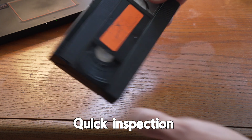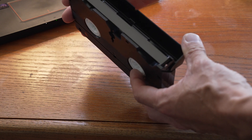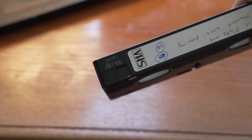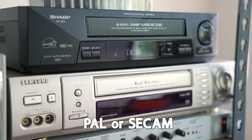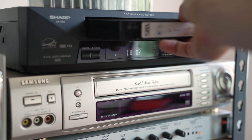Once we receive your tape, we do a quick inspection, make sure that the tape itself looks good, and then we remove the tab so it cannot be recorded over. We also have the capability of taking your PAL or CCAM tape and converting it to NTSC, which is standard over in the United States.